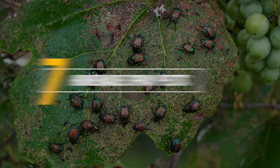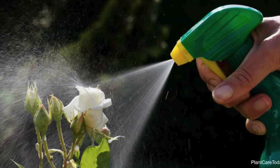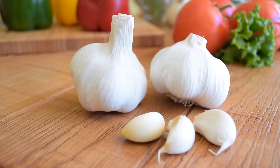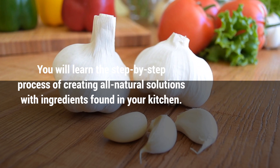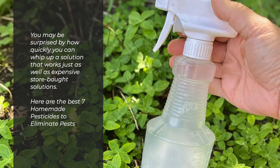Are you looking for a natural way to protect your plants and home from pests? Then this video is for you. We'll show you how to make natural homemade pesticides that protect your beloved plants and household. You will learn the step-by-step process of creating all-natural solutions with ingredients found in your kitchen. You may be surprised by how quickly you can whip up a solution that works just as well as expensive store-bought solutions.